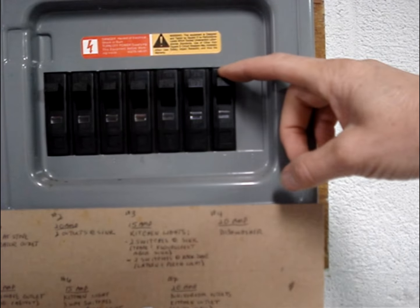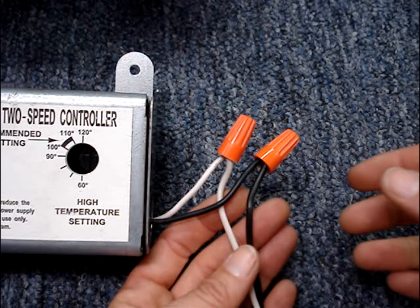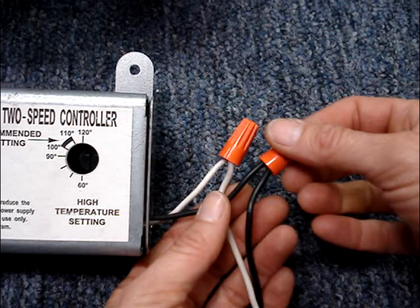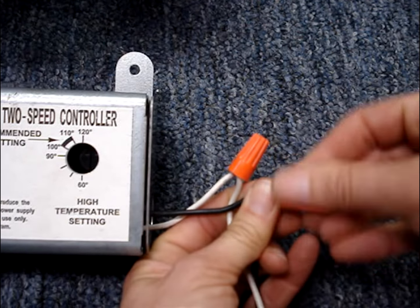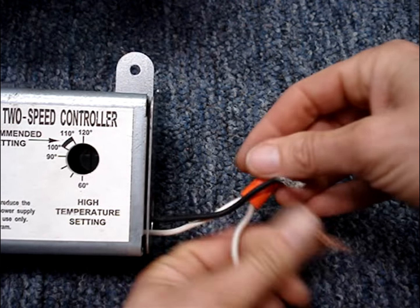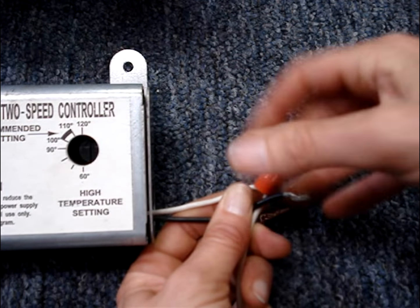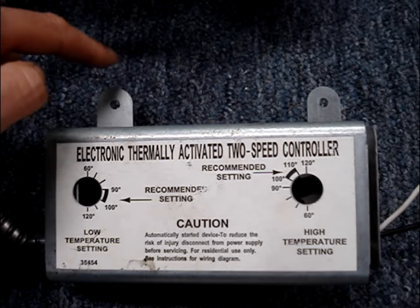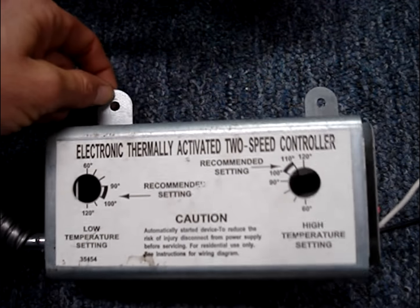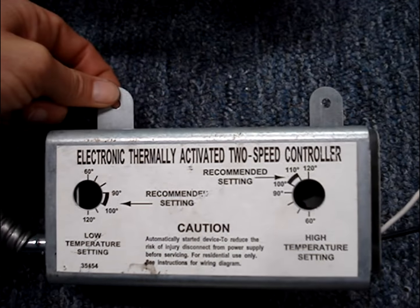Before doing any work, turn off power. You should find a splice box next to the controller, and inside you'll find a hot and a neutral connection. Disconnect the controller — likely there'll be a couple of wood screws that are holding the controller in place. Remove those.